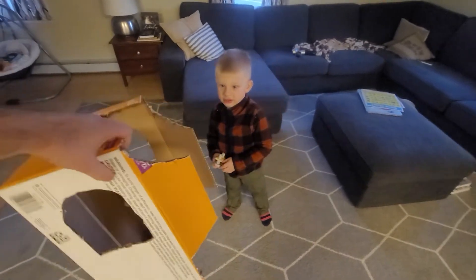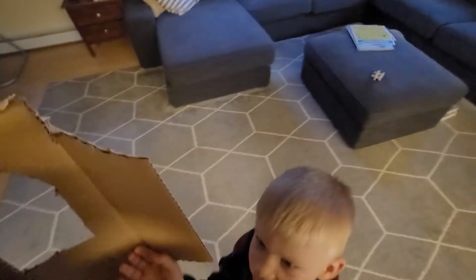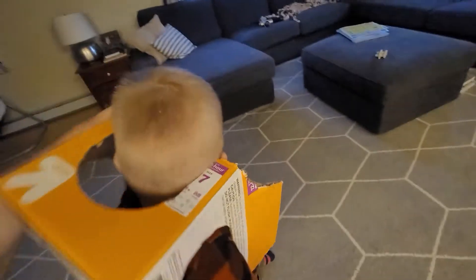Show everybody how you put it on. Put your toy down real quick. Put it on as a turtle shell. Arm in. Arm in.